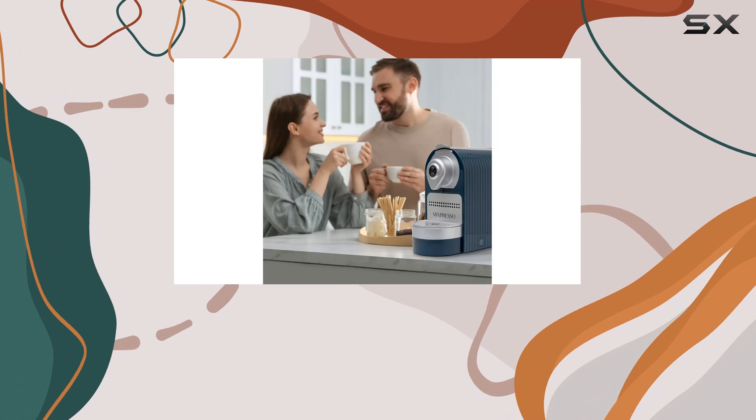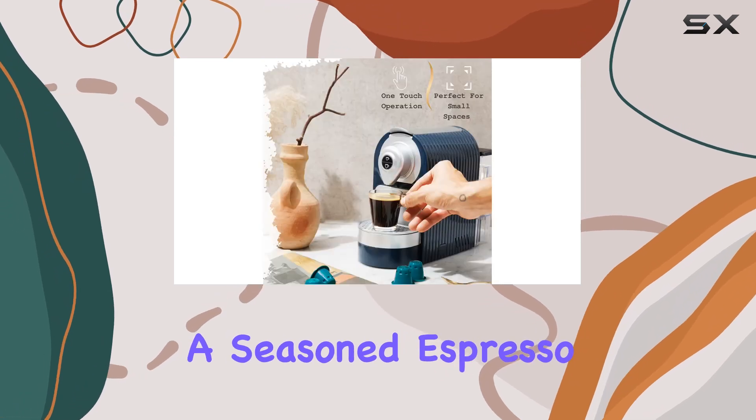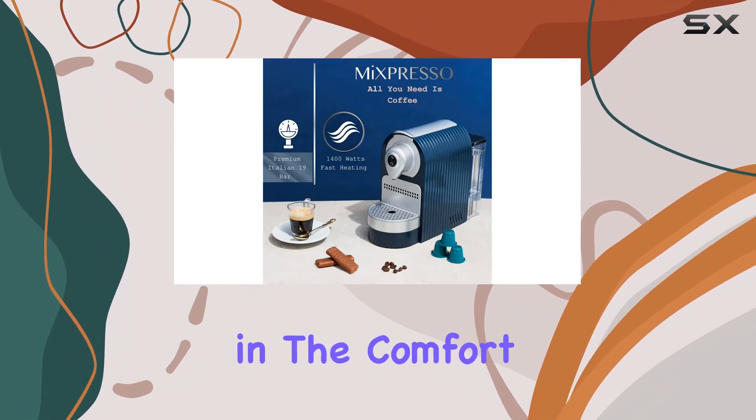In conclusion, the Mixpresso Espresso machine offers an excellent balance of style, functionality, and convenience. Whether you're a seasoned espresso drinker or new to the world of espresso, this machine is designed to deliver a top-quality barista-style experience right in the comfort of your home.